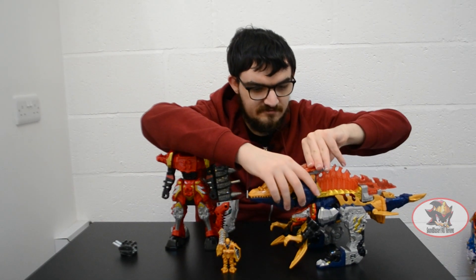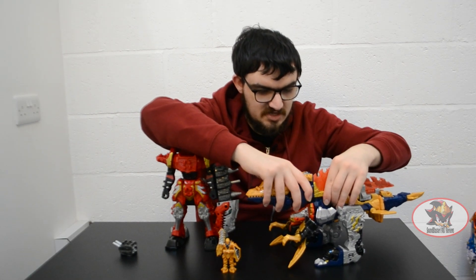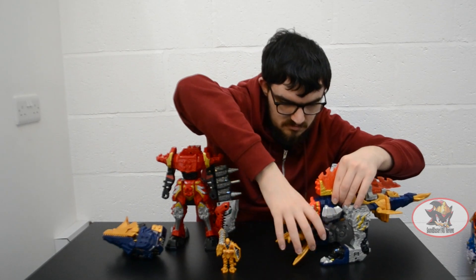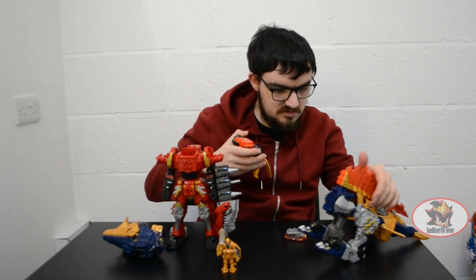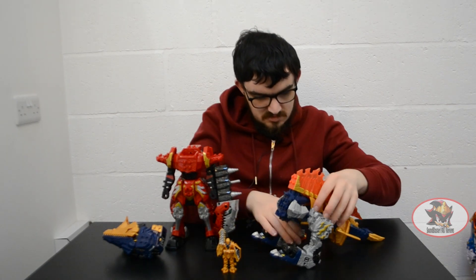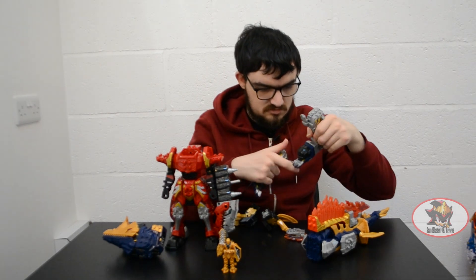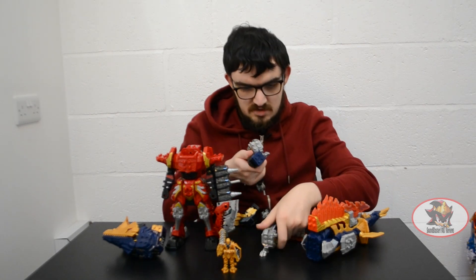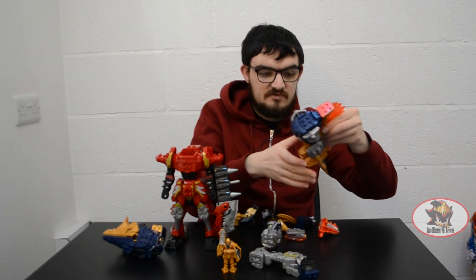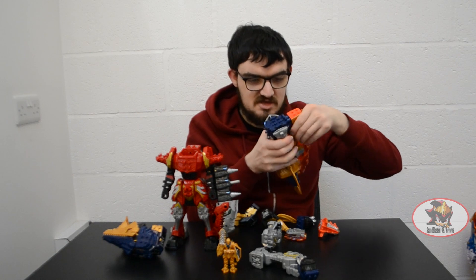What you want to do is take off all of the pieces of Spino Thunder, like so. Because this combination primarily uses the T-Rex and Moser heads as the hand weapons.